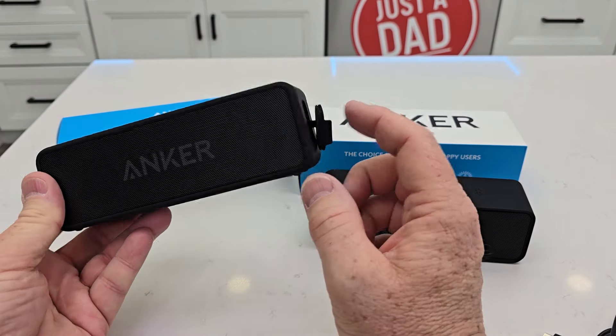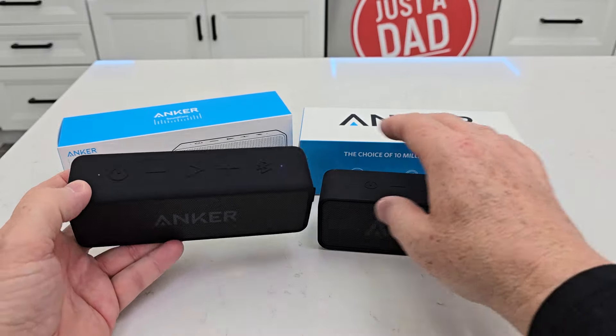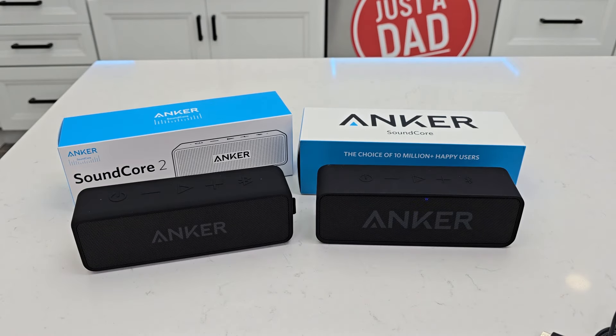I do think the Soundcore 2 is easier to charge and sounds a little bit better. I hope this video helps — thanks everybody for watching.